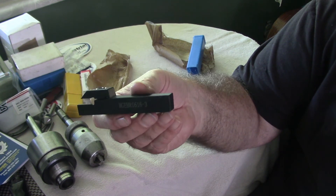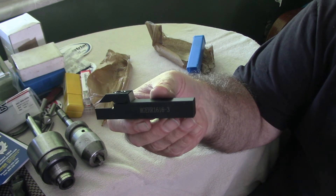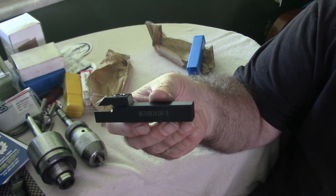Now Banggood, if you're watching, you can send me anything you want to and I'll do a review on it.